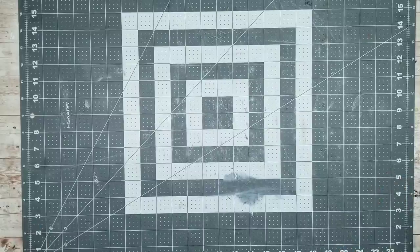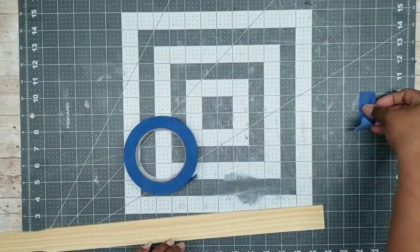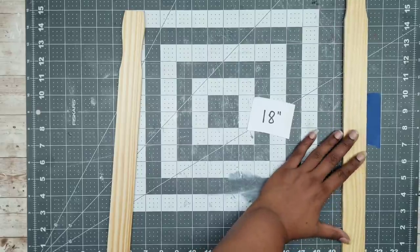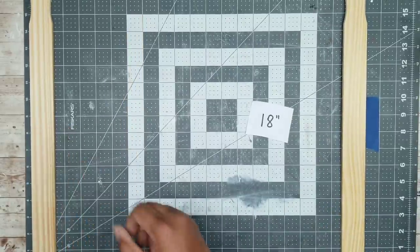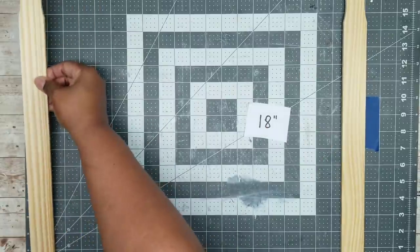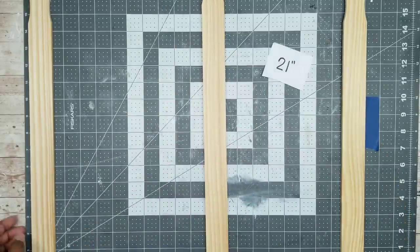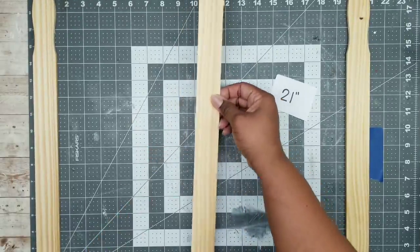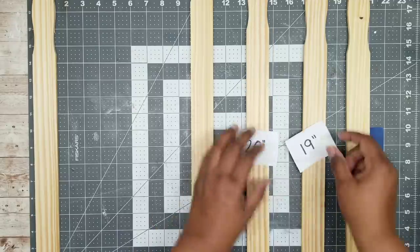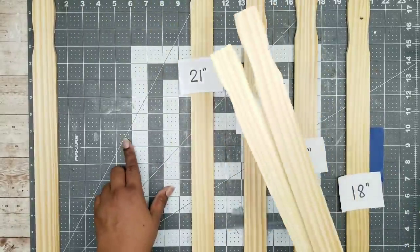I'm going to lay out my grid mat as a guide and grab one of those paint stir sticks. They measure about 21 inches long, so I'm going to mark that 21-inch mark with a piece of painter's tape on my mat. Then I'll grab two of those 18-inch sticks and place one at the very end at 21 inches and one at the very beginning at the one-inch mark. I'll roll up a piece of painter's tape and put it on the back of each stick to hold them in place. Then I'll grab one of those 21-inch sticks and put it right in the center between those two 18-inch sticks, around the 10-inch mark. Then I'll grab the 19- and 20-inch sticks, center them between the 21-inch and 18-inch sticks, tape them down, and do the same with the last two.